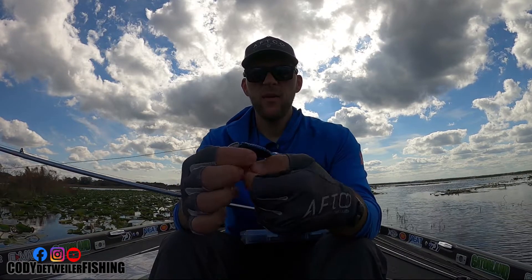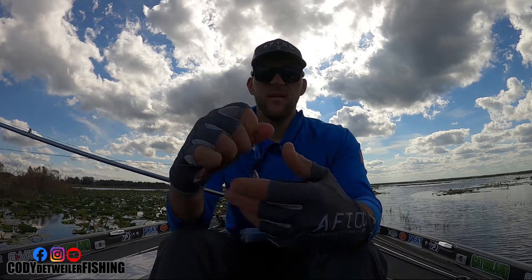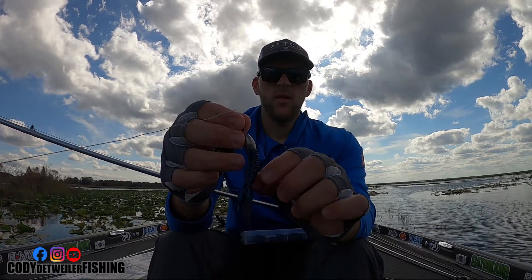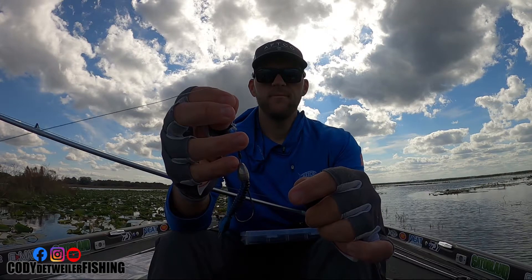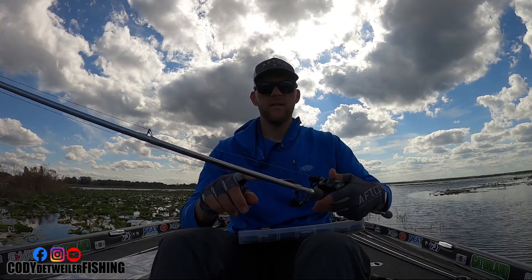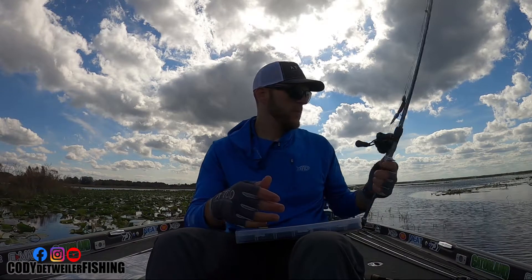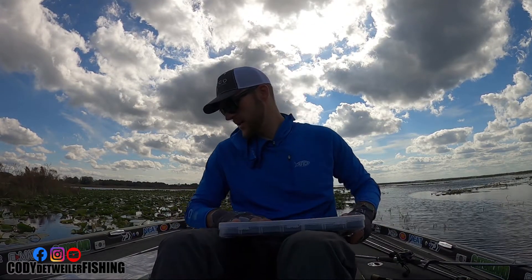I was trying to get away with a 4/0 hook but for whatever reason it just gets frustrating because it comes out. So that's my finesse flipping setup: one ounce weight, 3/0 hook, two bobber stops, Smalley Beaver, Daiwa Tatula Elite 7.6 flipping rod, and the Tatula Elite 8:1 gear ratio pitch and flip reel.